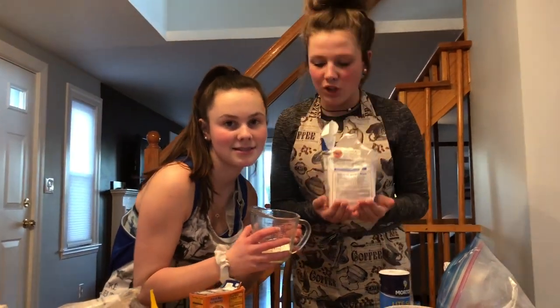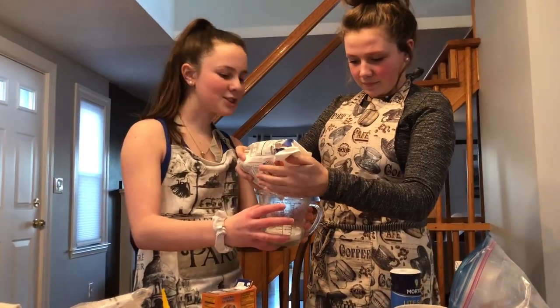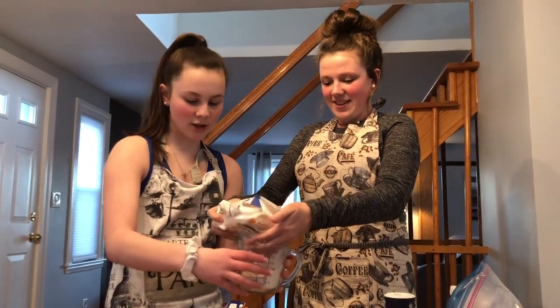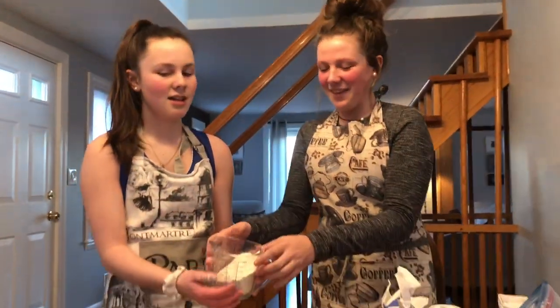So the first ingredient is two and one-fourth cups of flour. That's sugar — this is flour. You got it all over my hand. Chloe, sorry.